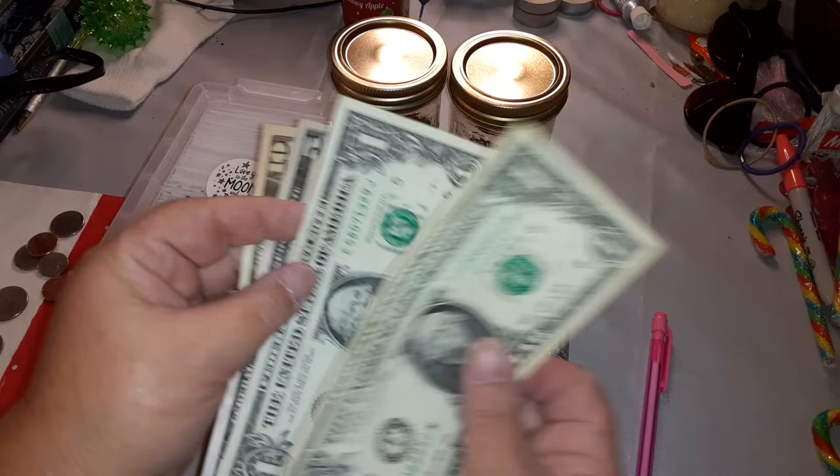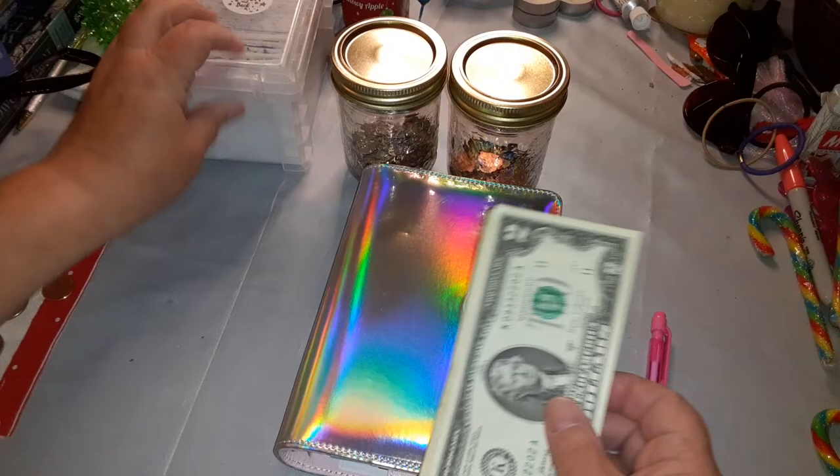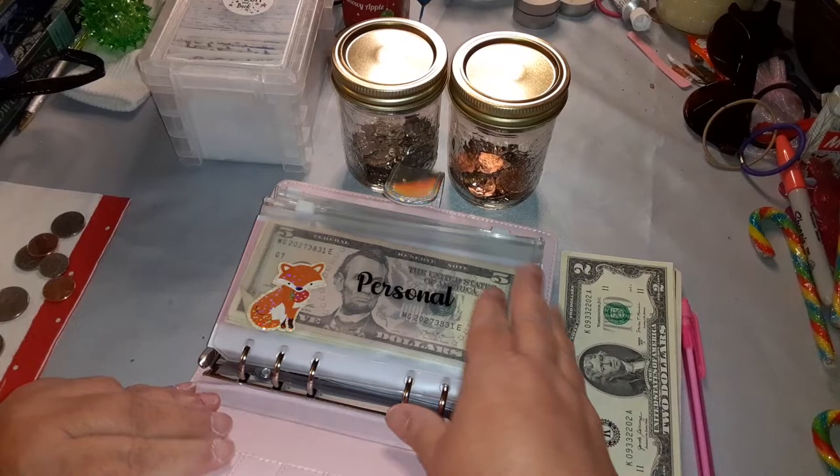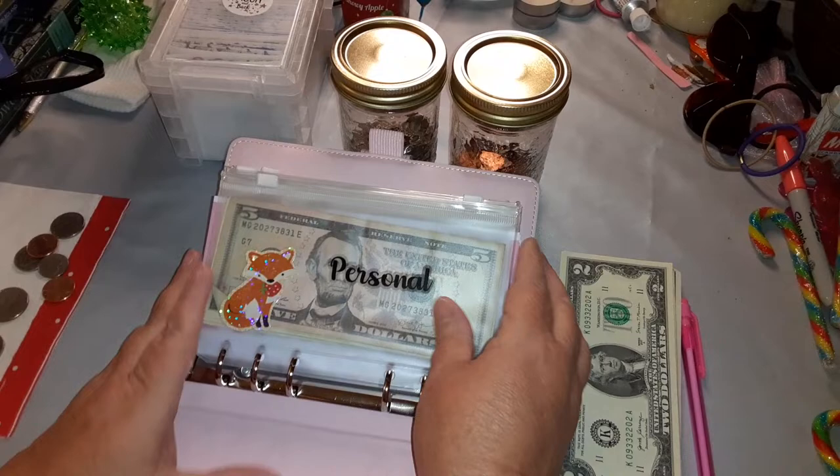So we have 10, 20, 25, 26, and 27. We're going to go ahead and get this put in the envelopes. We're going to start with my binder — this binder was also a gift by Jada Lee Budgets. I absolutely love this binder.